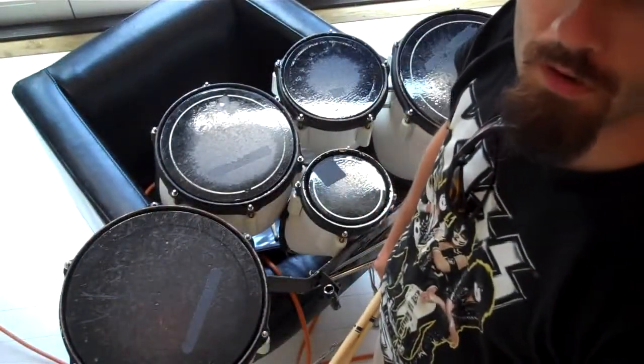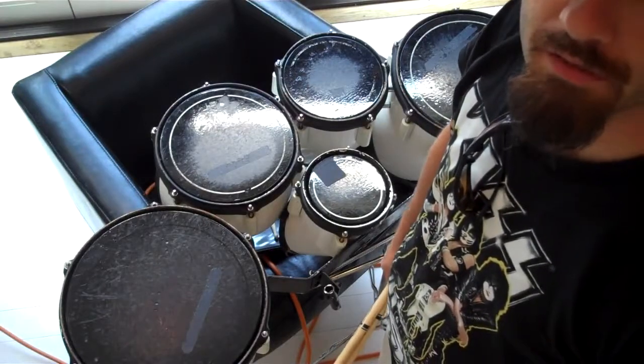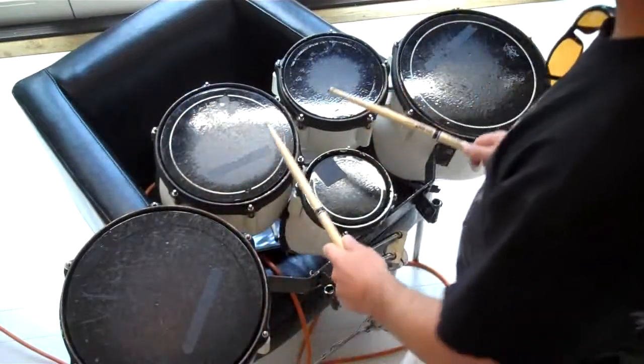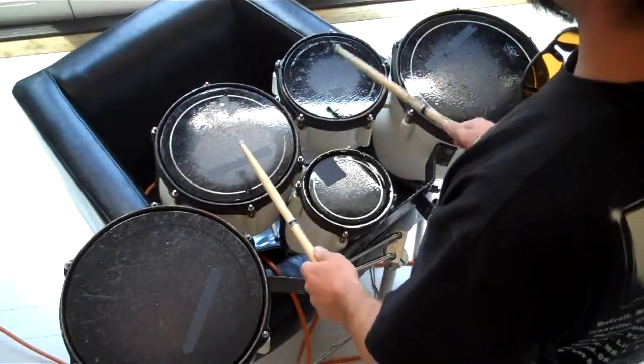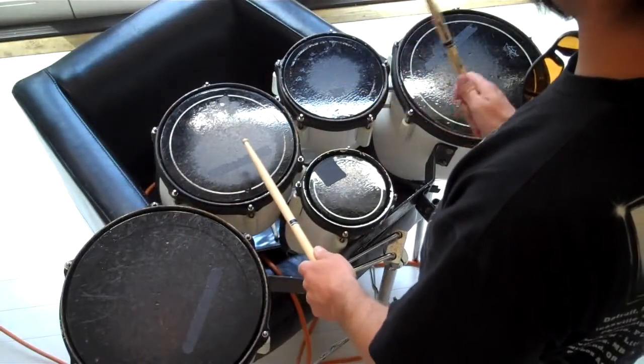We're going to talk about four variations for tenors for the double beats exercise. There are four patterns to learn. The first pattern is pretty straightforward — you can play double beat on this drum, this drum, this drum, and this drum. So this is pattern one.